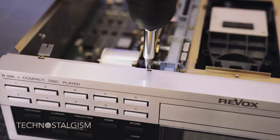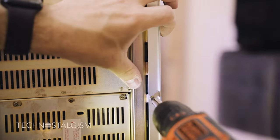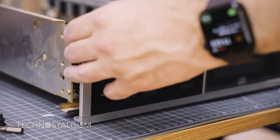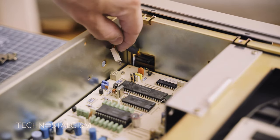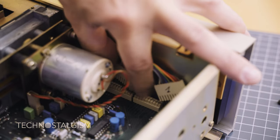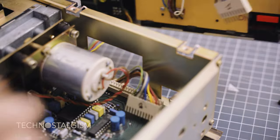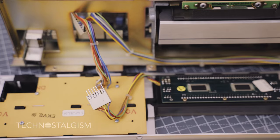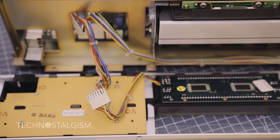To gain access to the display, we must free the fascia by unscrewing four screws at the top and four at the bottom. This comes off quite easily. However, we should not forget to first unplug the connectors. These are simple pin plugs and require no force to pull out or plug back in. At first it might seem that they could be plugged in either way, but this is not the case — each plug has a missing pin that makes it impossible to be inserted the other way around.